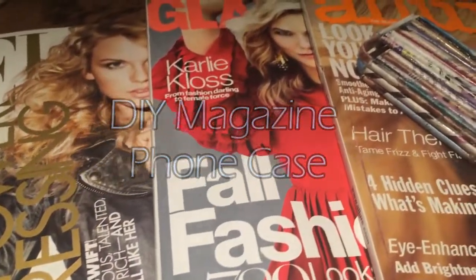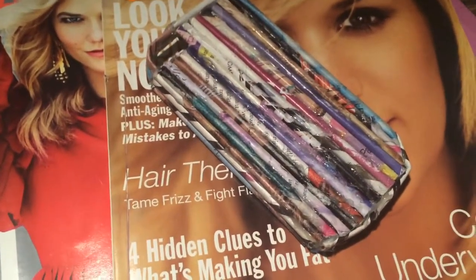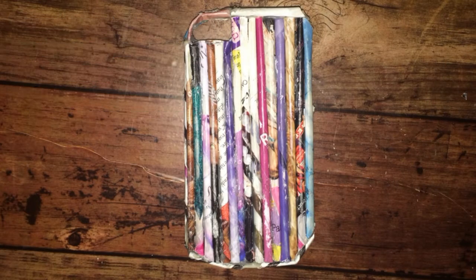Hey guys, today I'll be making a phone case made completely out of magazines. This may be a bit different from the other DIY phone case videos you've seen, but since I've never actually seen anyone try something like this, I'm going to try this out myself and see how it turns out.